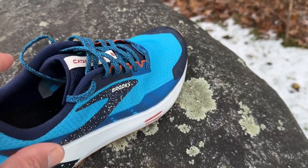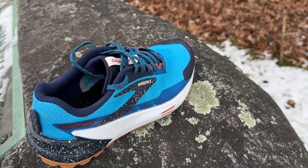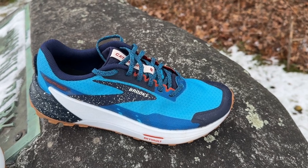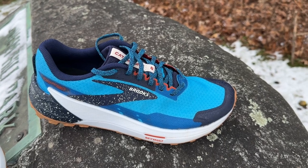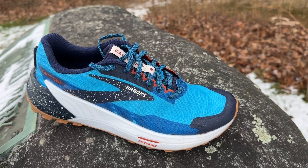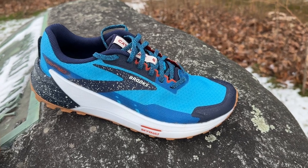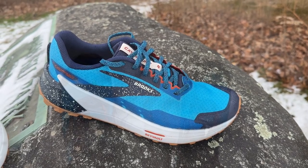In terms of the Brooks trail lineup, where does it sit? Well, Brooks really didn't have a faster, more technical trail shoe in the lineup — with the Cascadia being the dramatically lighter more shoe and the DNA Loft V3 super-cushioned Caldera as the ultra-focused option. So this fills a really nice slot in the lineup. We'll talk about a few more comparisons after the run.